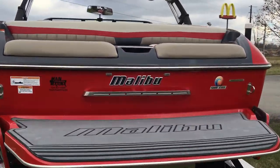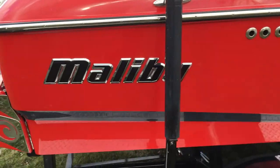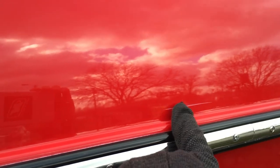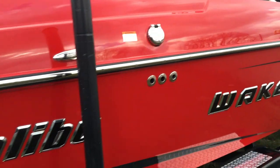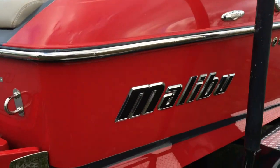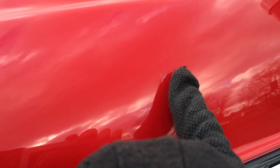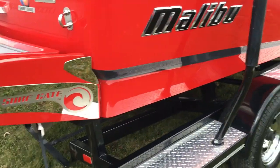I want to go through and point out some small scratches on the exterior. You'll see this one here — about an inch long in the gel — and one right in front of it. That was from a boat lift. There's a small scratch right there, and a couple small scratches in the gel on the starboard side.